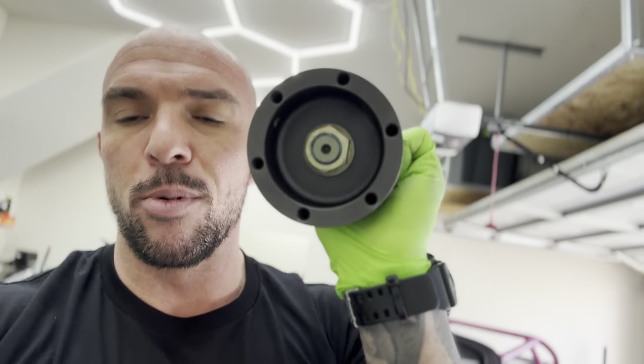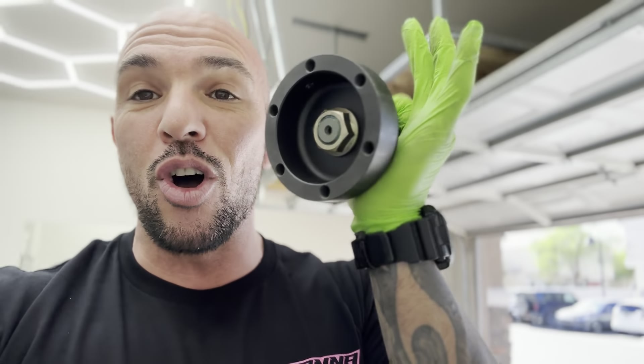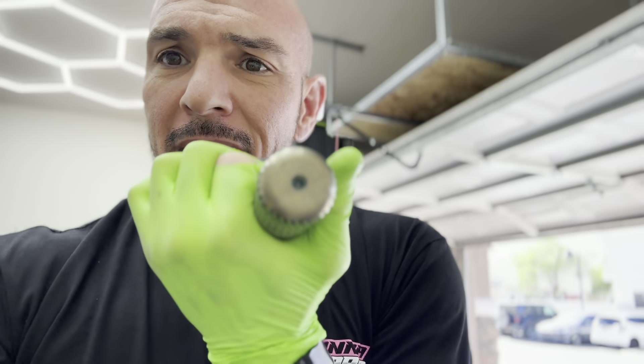The first thing I noticed with this kit is these axle stubs. They're six-bolt axle stubs. The kit comes with these Driveshaft Shop 1,000 horsepower axles, but these stubs are so much beefier than the OEM stubs. They're really, really thick — you know you're not going to break this stuff.